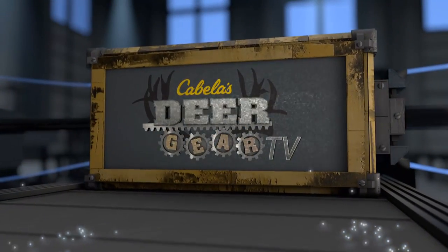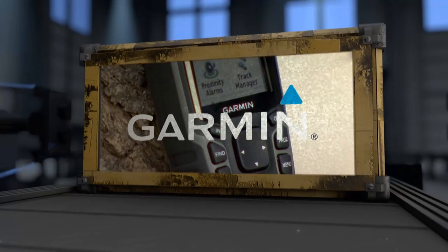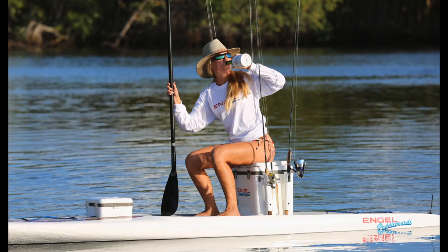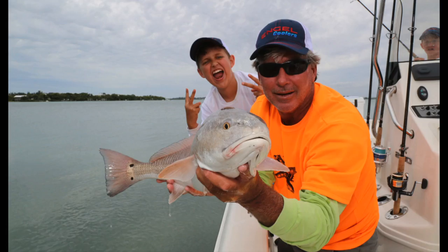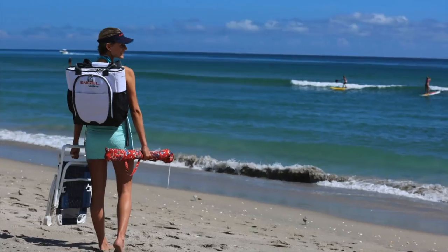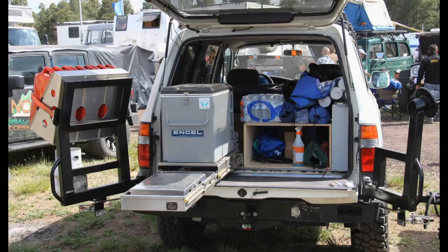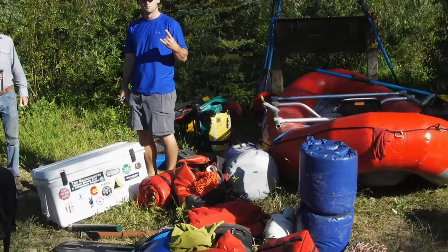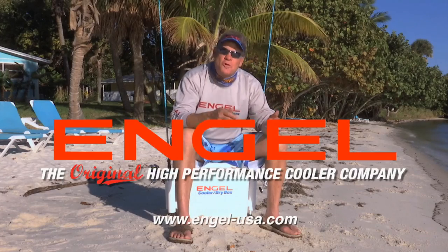Deer Gear TV is brought to you by Grove Tech — go hunt, we'll carry the gun. Garmin. Arctic Ice — we put the cool in coolers. Engel's got the original high-performance cooler and a whole lot more.